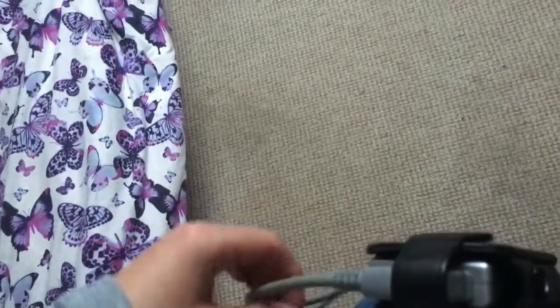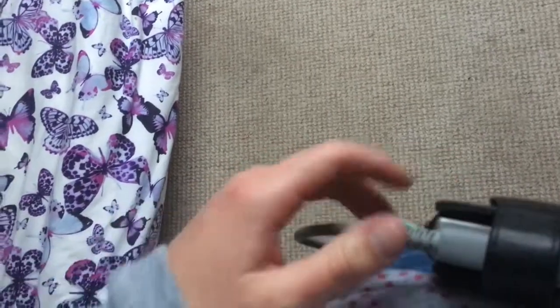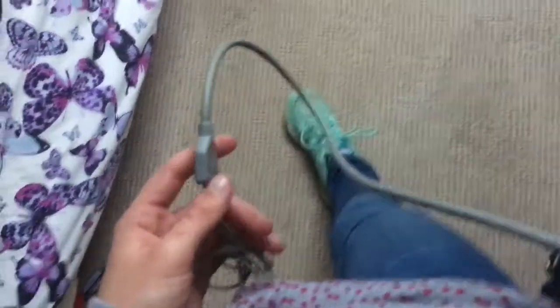It's a very old version. Pretty sure I had a newer version last time that had like a string and it dangled around my neck. Do you think I was vlogging then? I'll go back and see.